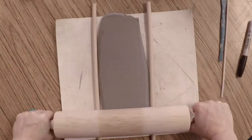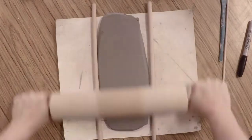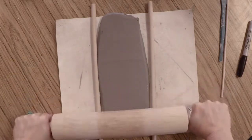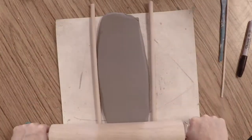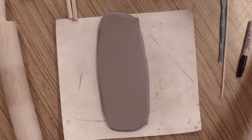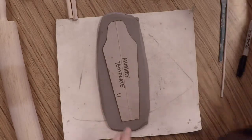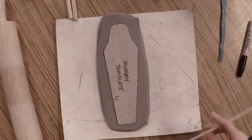Roll back and forth and you'll start to hear the sound of the rolling pin going across the dowel rod. When you hear that sound and your clay isn't getting any bigger, you most likely have a nice flat slab to work with. Pass the dowel rods on to someone else and grab one of the mummy templates from your table.